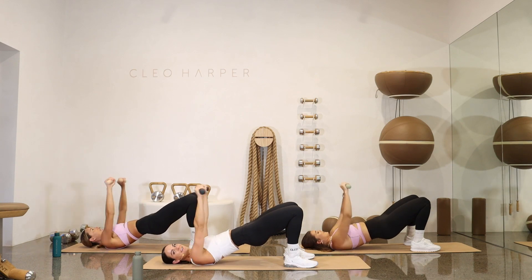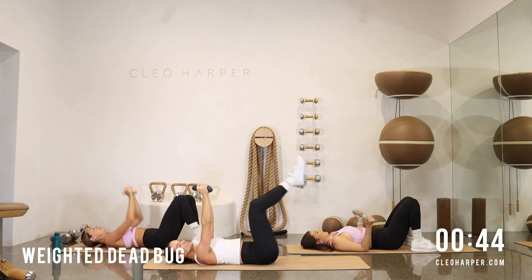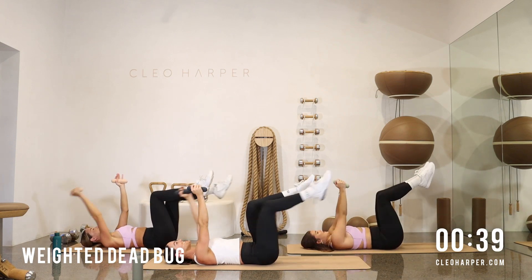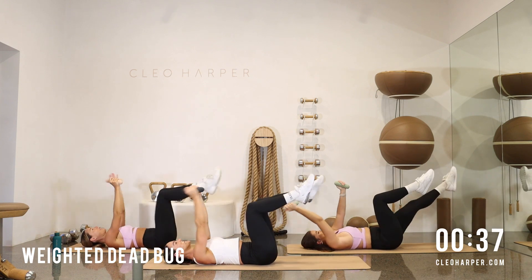Three, two, and one. Drop those hips. We are down into our dead bug. 90 degrees. Left and right. Get that coordination going.